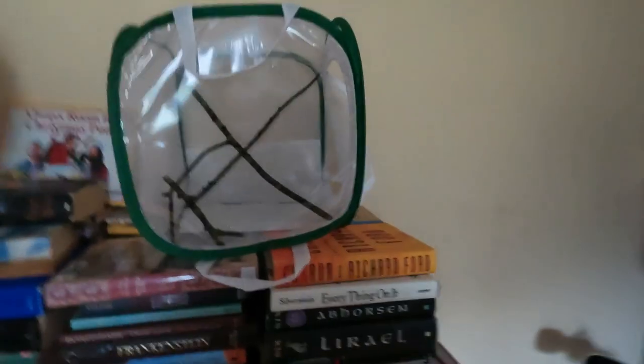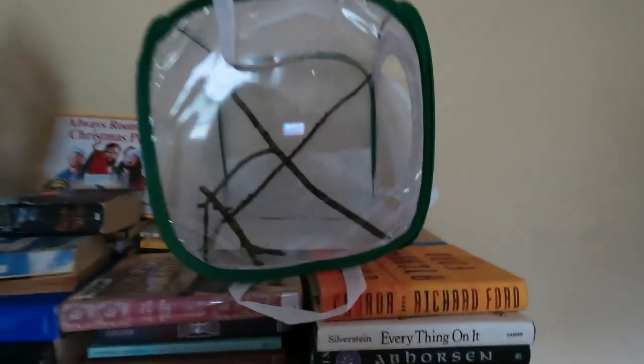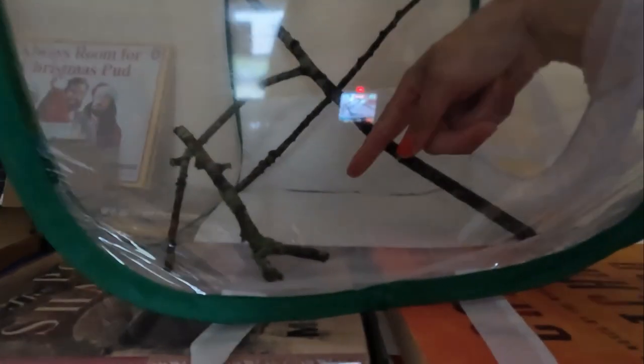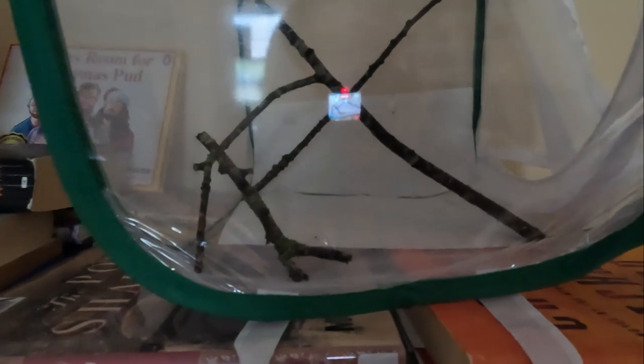So this is the enclosure that we got him — it's a big one, they recommended it. I've already added the paper towels and the sticks for him to cling to, and we just need to put him probably right here, and hopefully in two to four weeks he hatches.